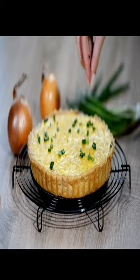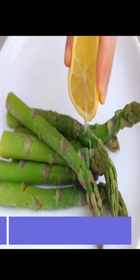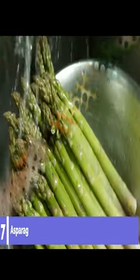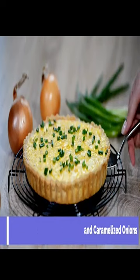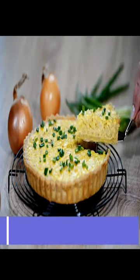Asparagus Tart with Goat Cheese and Caramelized Onions. Asparagus is a classic spring vegetable, and this tart is a great way to showcase it. The tart is filled with tender asparagus spears, creamy goat cheese, and sweet caramelized onions. It's perfect for a vegetarian Easter brunch option and is sure to impress with its beautiful presentation.